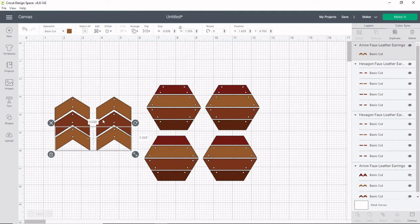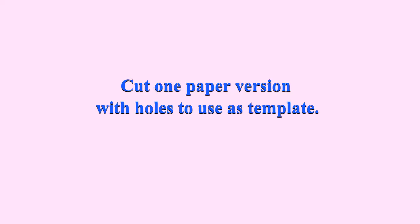Now I'm going to repeat the process of duplicating this and getting rid of those holes. But I am still going to cut one of the earrings with the holes, because I'm going to use it as a template to know where to poke my holes into the faux leather.